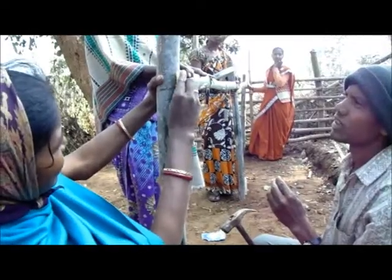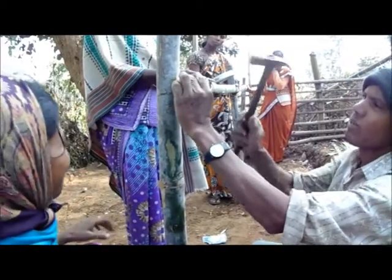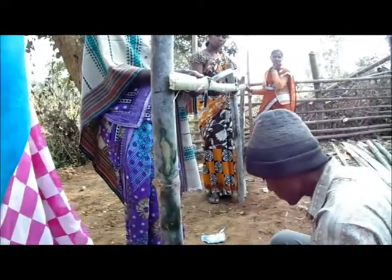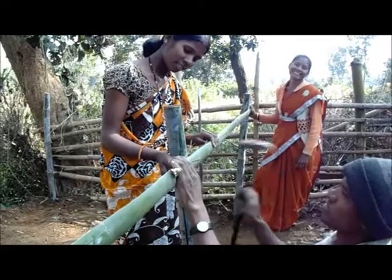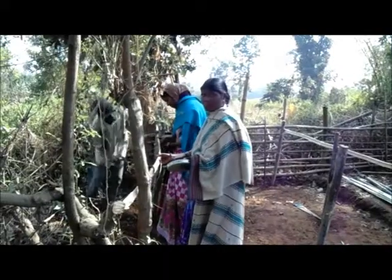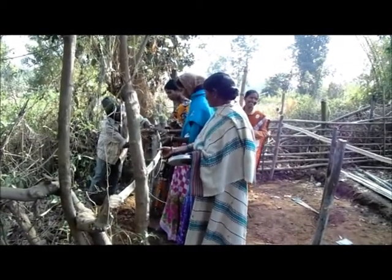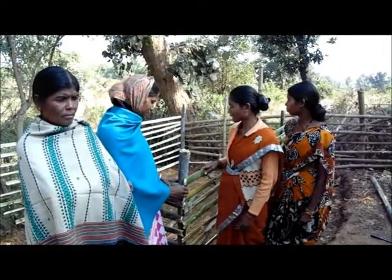Now cut the knife, but the trees are bad for us. Now we will cut each other, and we will break both of the trees. Now, how do you do the trees? How do you do these trees?